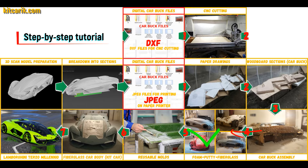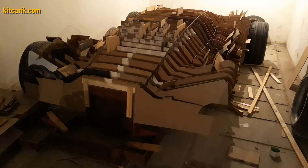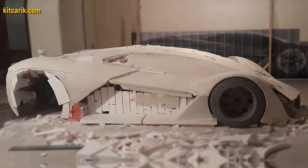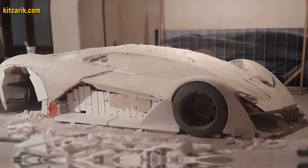Then the space between the sections needs to be filled with construction foam, and the surface covered with construction putty. My client filled the space between the car buck sections with foam, then covered the layout with putty and brought the surface to perfection.